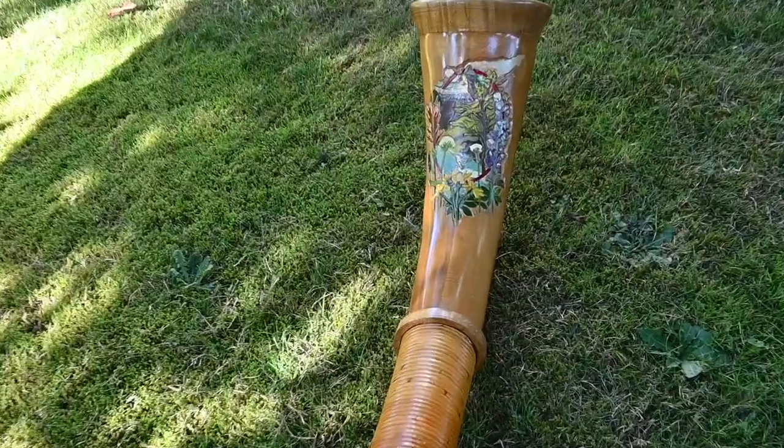Most modern Alphorns come apart into three or four pieces for easy transportation, and the bells are often elaborately carved and painted. The Alphorn is played by buzzing your lips into a cup-shaped mouthpiece, much like a trombone or trumpet.